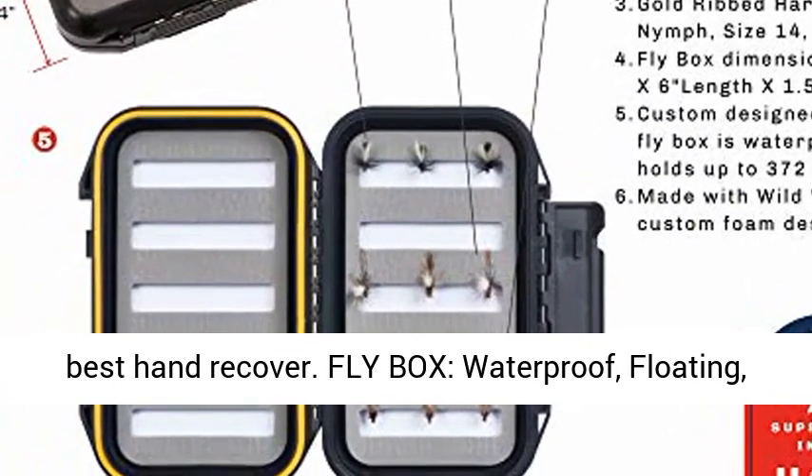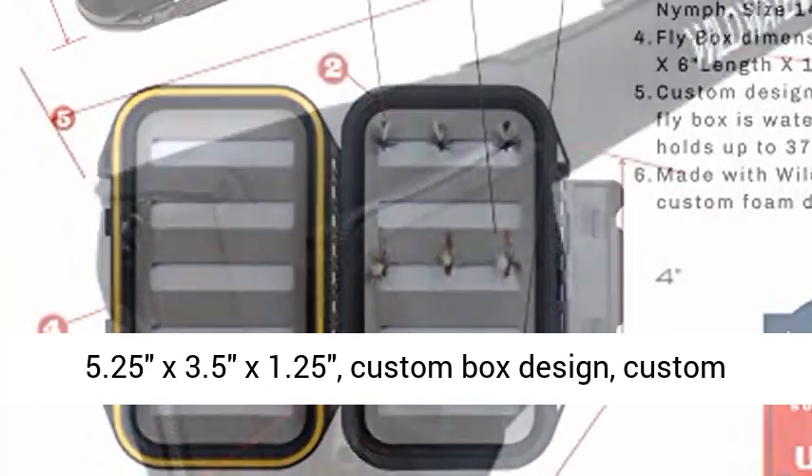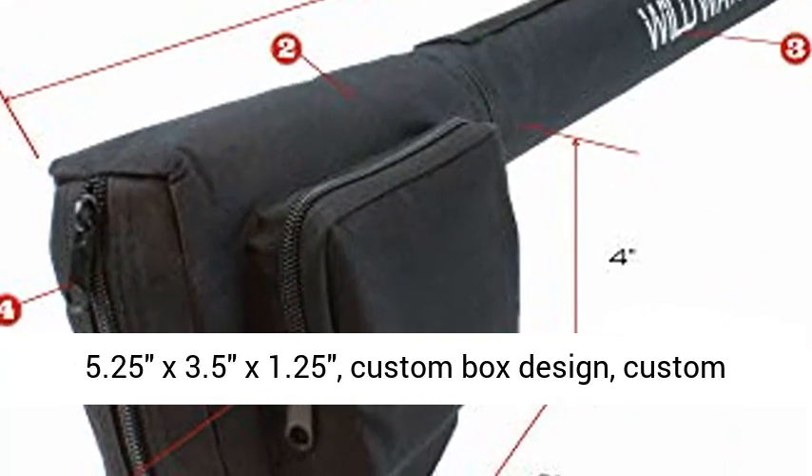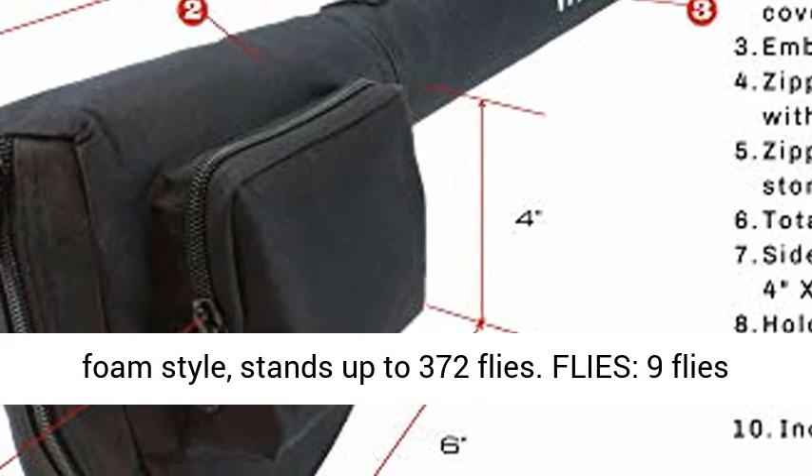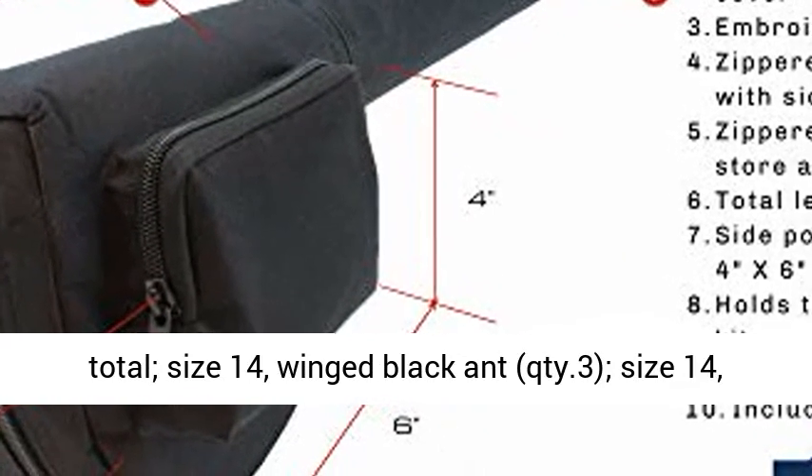Fly box: waterproof, floating, 5.25 x 3.5 x 1.25 inches, custom box design with custom foam insert — holds up to 372 flies.